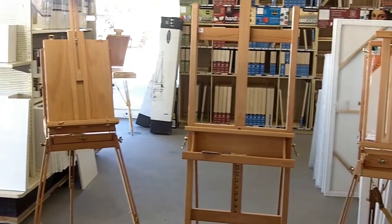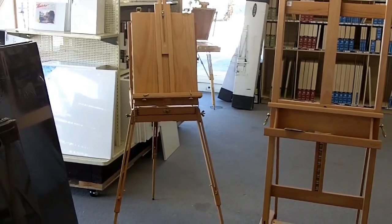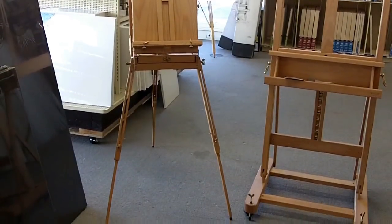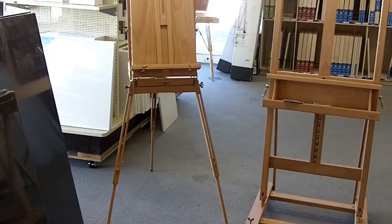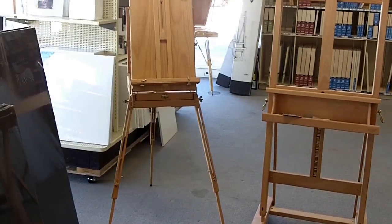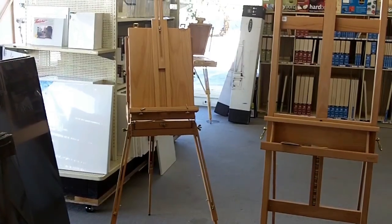The one to the left is a little larger for plein air painting. Again, it has a drawer and has a pop-up. This will fold down, but it's just good for small paintings. If you want to paint flat it'll fold down, and if you want to paint upright, it'll do that also.